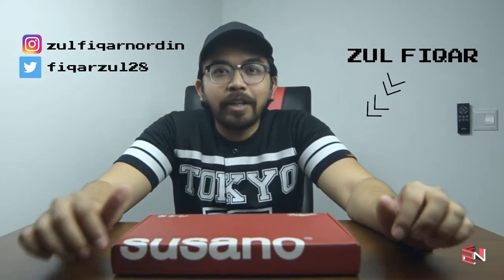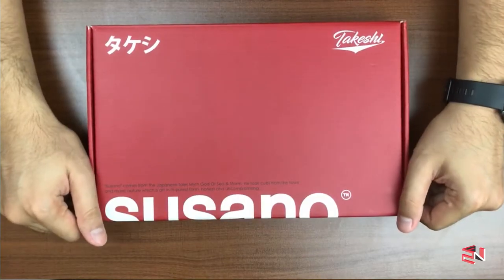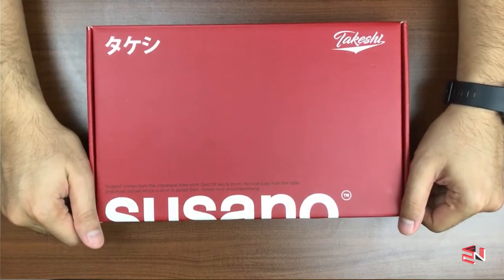Hey, what's up everyone, Zulfika here and you are watching the ZFN channel. In this video I won't be making any unboxing about gadgets or tech, but I will be making an unboxing about a baseball jersey. In front of me I have a baseball jersey which was sent by the company called Susano Apparel.